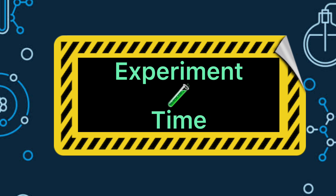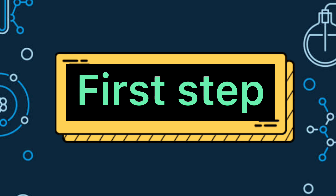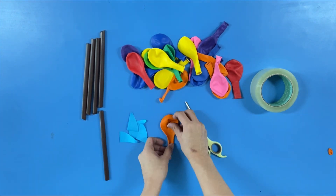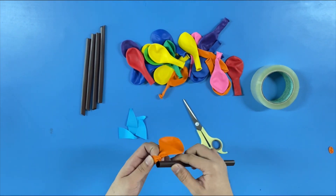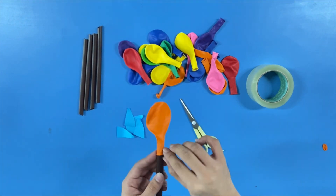It's experiment time! First step: grab your favorite colored balloon and cut the tip using scissors. Then, get a drinking straw and insert it inside the balloon.